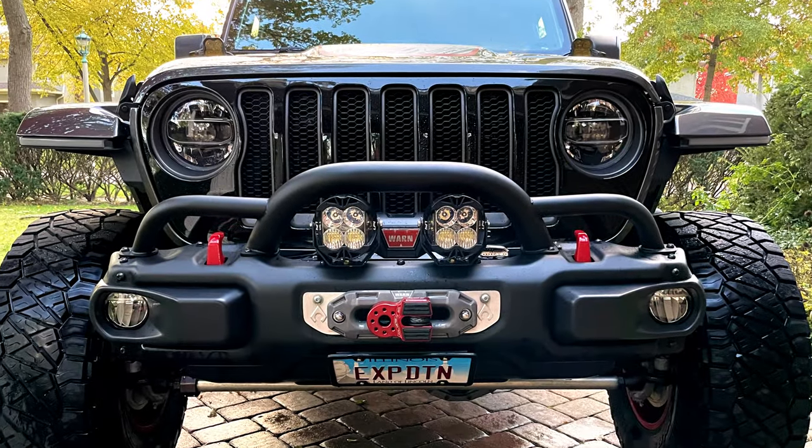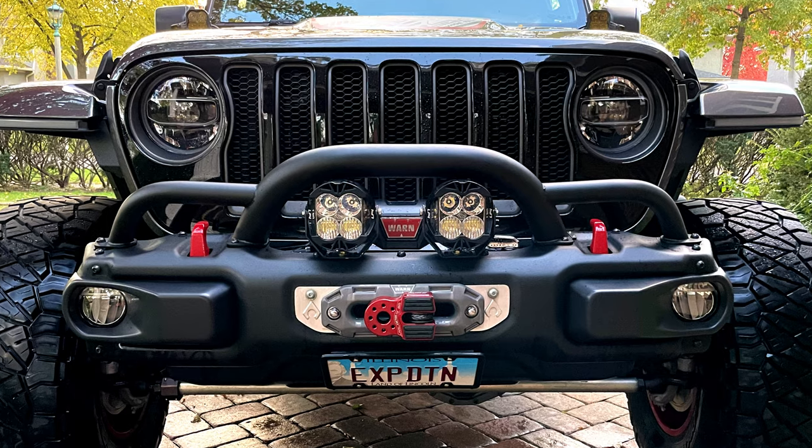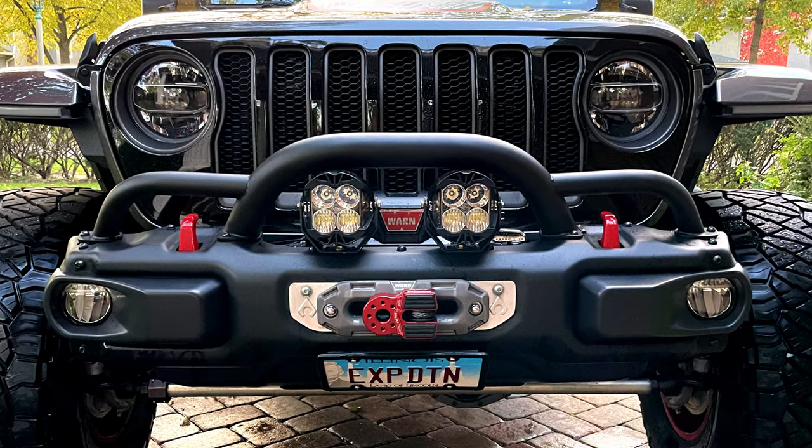And here's the finished look. Now let's take a virtual walk around so you can get an idea of the proportions of this new XLP hoop.